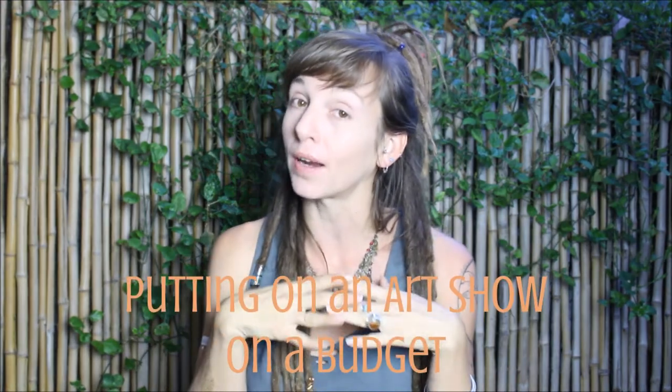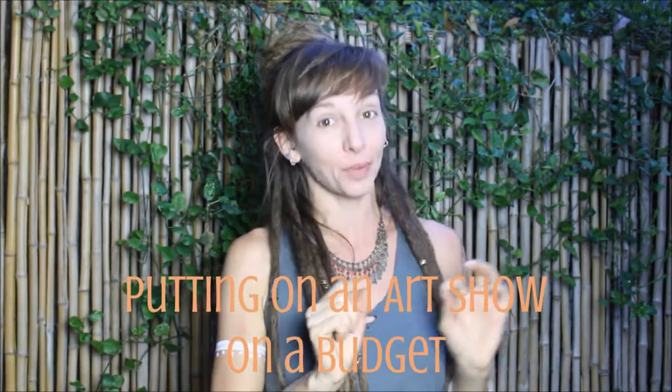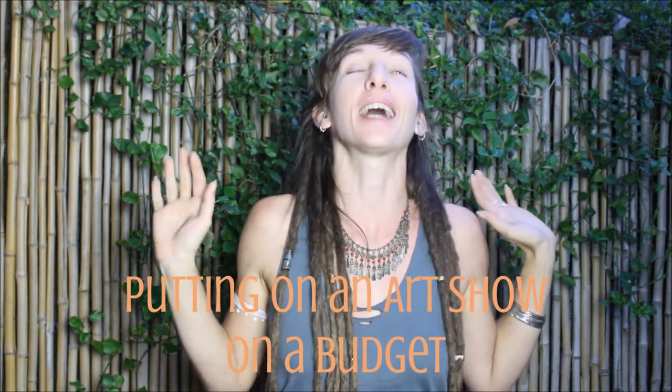Hey guys, it's Kaylee Bird. Welcome back to my studio. I am so glad to bring you part three today of putting on an art show on a budget, because that's what I just did and it was a huge success. The art show just happened last week, but editing and all this kind of stuff takes a little time. So we're on part three.